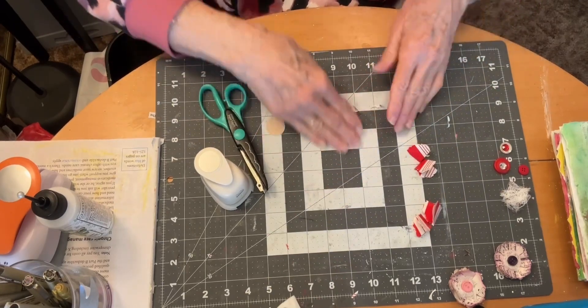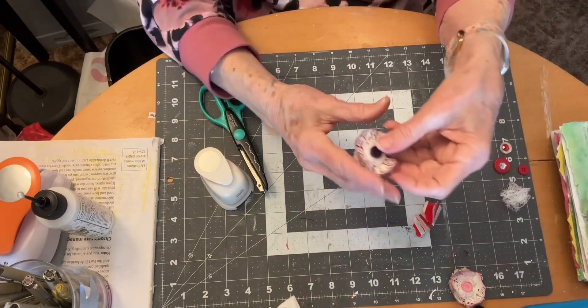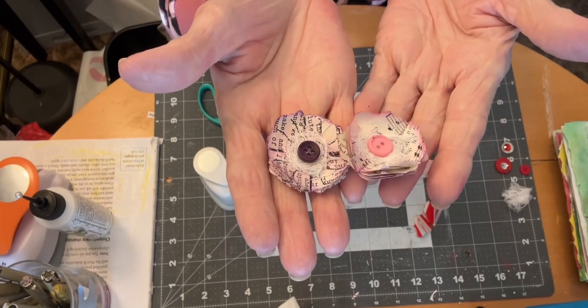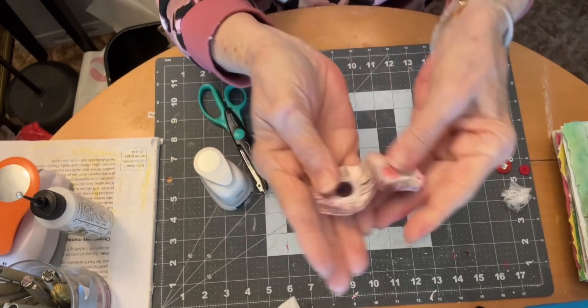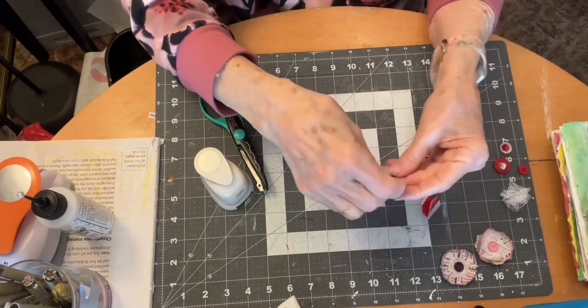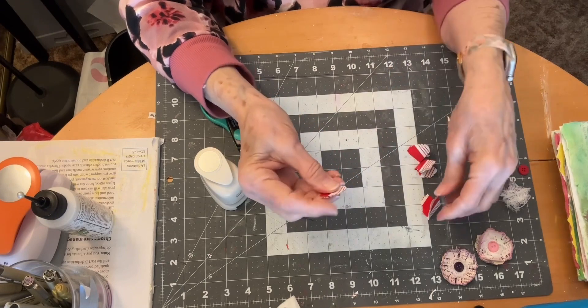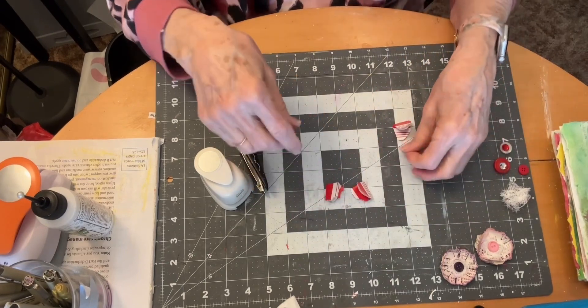On the book pages and the hymnal pages I distressed them with distress ink, but I'm not going to do that with these because it's wrapping paper — it's kind of glossy — so I'm just going to leave it.